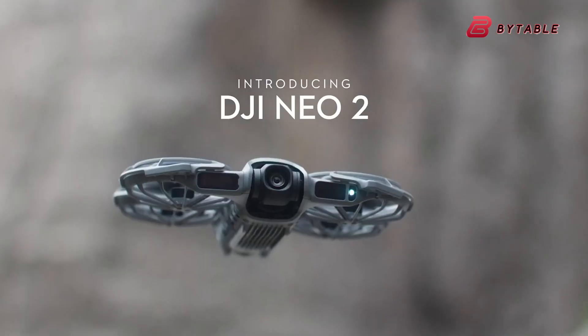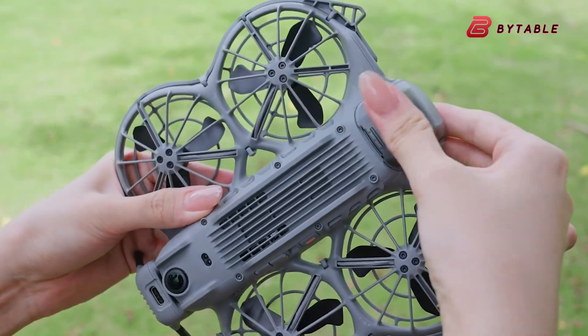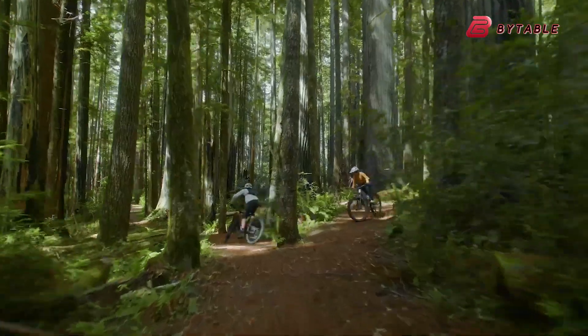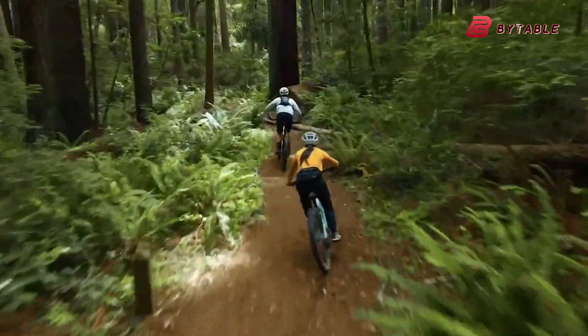Then DJI jumped in with the Neo 2, a beginner-friendly ultralight drone that shoots smooth 4K video, includes omnidirectional obstacle detection, and is built for everyday creators who want easy flying with beautiful results.